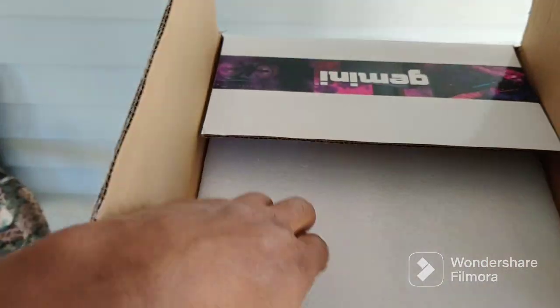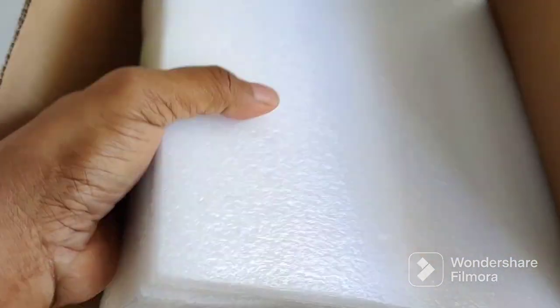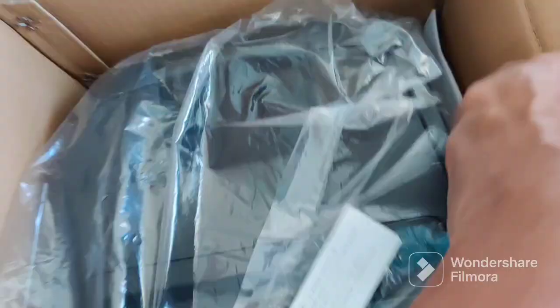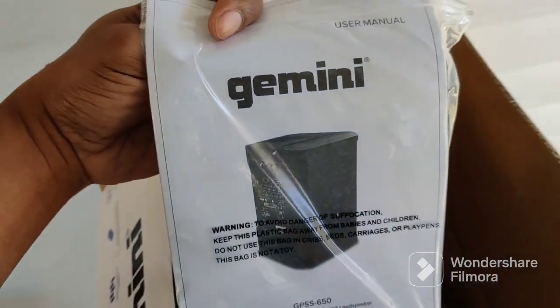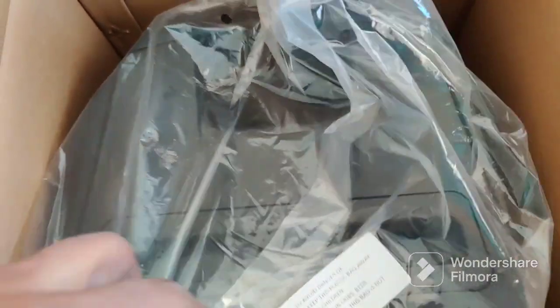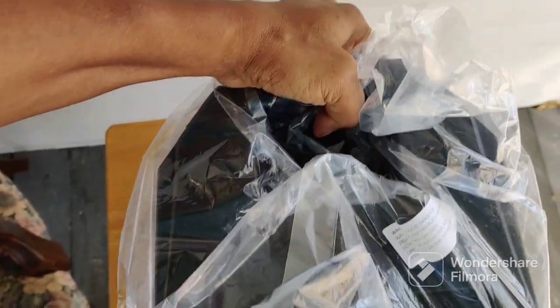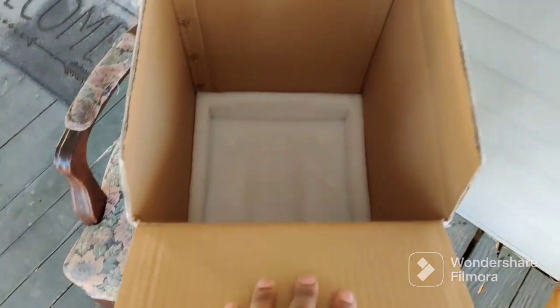I'm going to have to pause and do all of that because I'm taping and opening it with one hand. So this is what you see — the speaker is well protected and it comes in this little plastic sleeve bag. It has the manual off to the side with the power cord. Just the speaker, the manual, and the power cord.